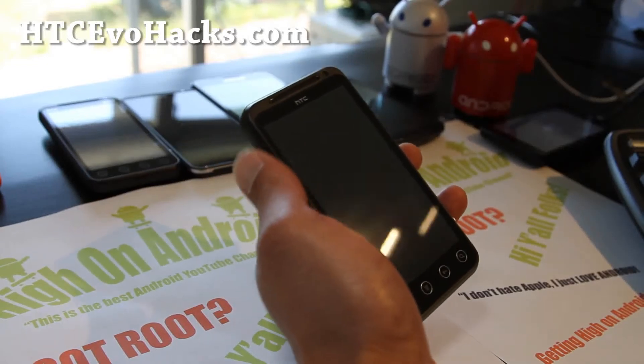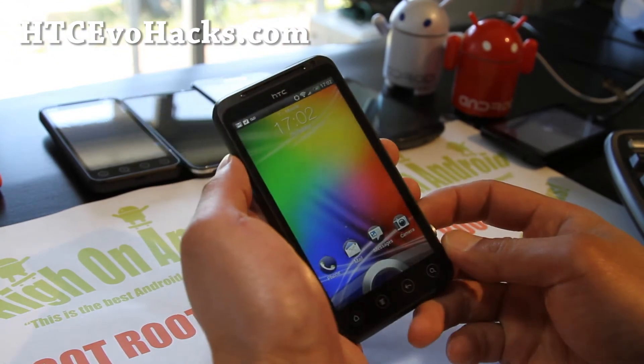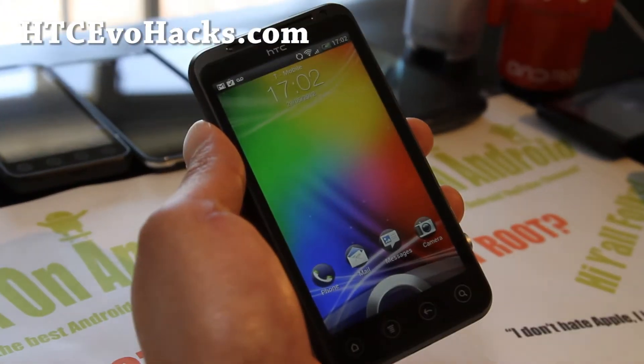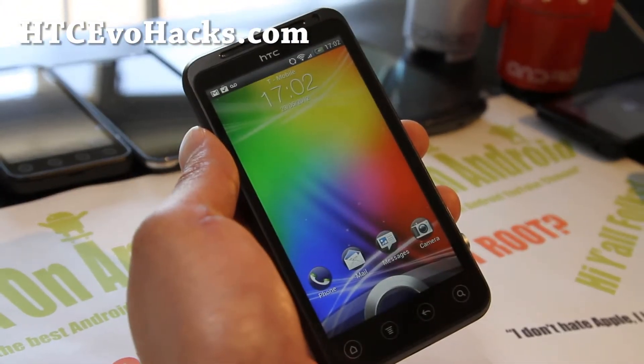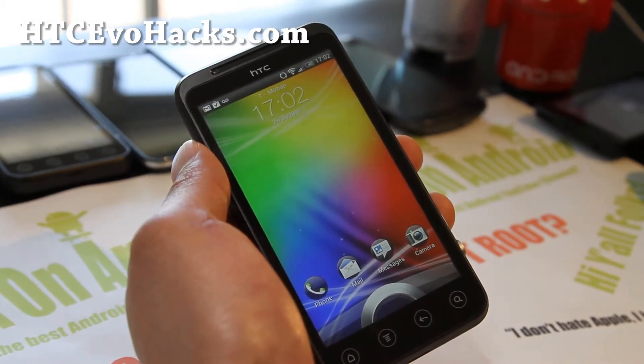Hi all folks, this is Max from HCCEvoHacks.com. I've got the first ROM review for a GSM EVO 3D. This is the King Cobra ICS ROM.